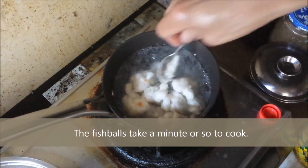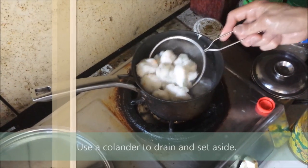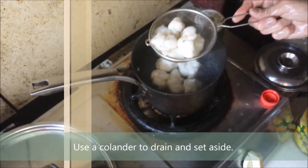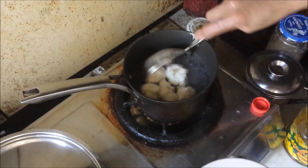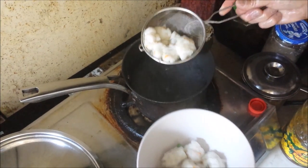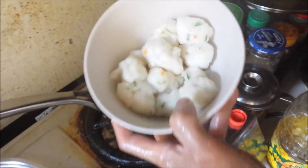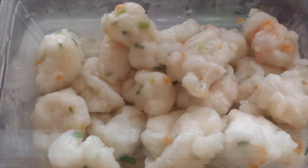The fish balls will take about a minute to cook in the boiling water. Once done, remove them using a small colander. Do the same for the remaining fish mixture. The fish balls can be kept in a small container and refrigerated.